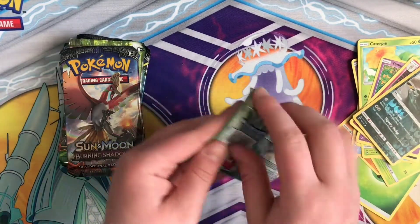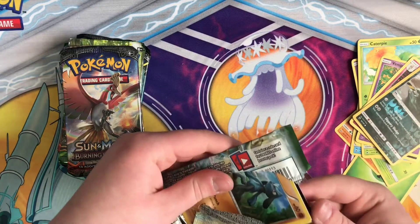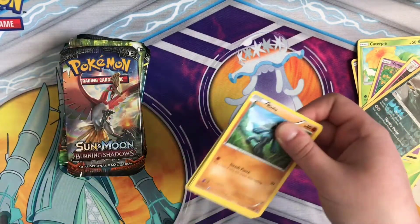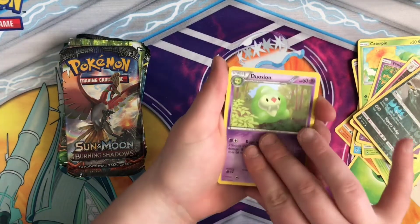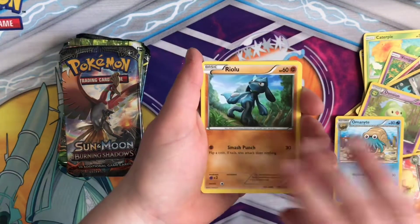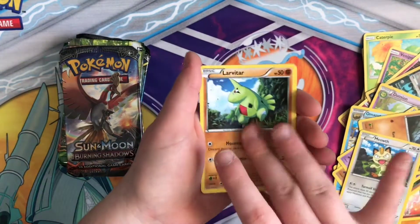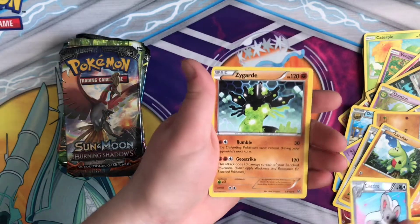Got Fates Collide next. Go ahead and take that code card out — one, two, three — for X and Y. Whismacaut, Almanite, Riolu, Spoink, Diglett, Meowth, Larvitar, and then Regular Rare Zygarde.